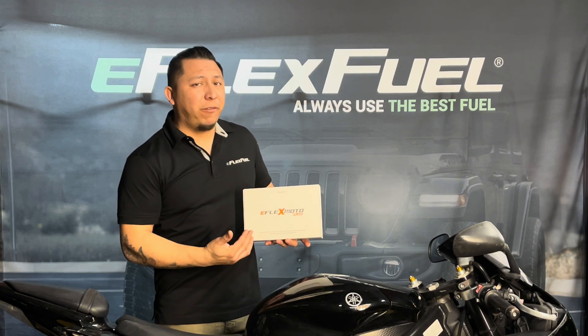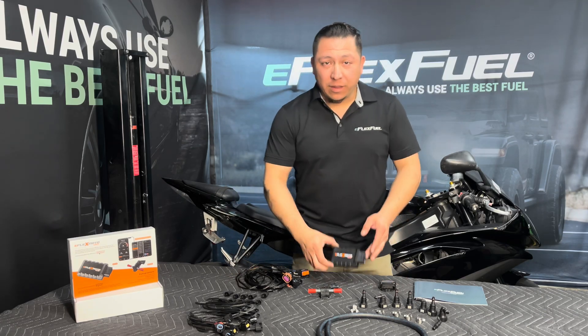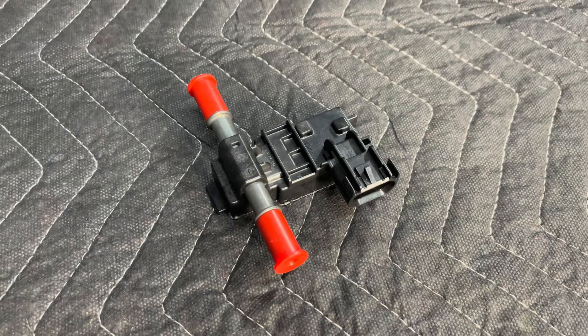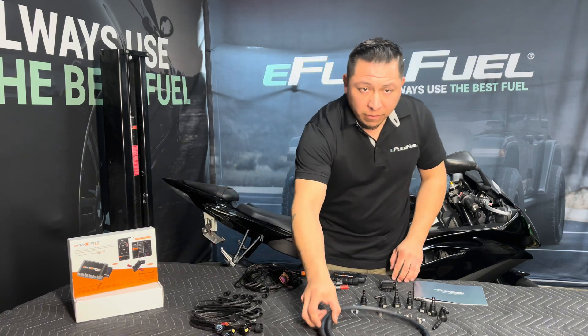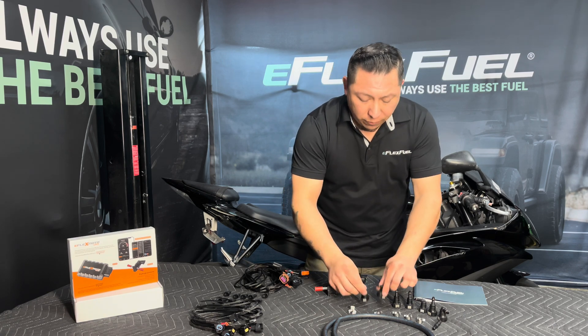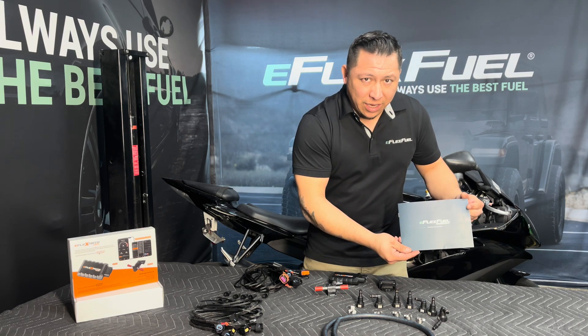Hey, what's up guys, Yasmin here at eFlex Fuel. Today we're going to be doing the E85 conversion using our eFlex Moto Plus kit on a 2012 Yamaha R6R. This is what's included in your kit: main control module, ethanol sensor, main engine wire harness, nail connectors, extension harness, fuel line, fuel line hose clamps, fuel line tool, fuel line quick disconnectors, and last but not least your eFlex Fuel installation guide.